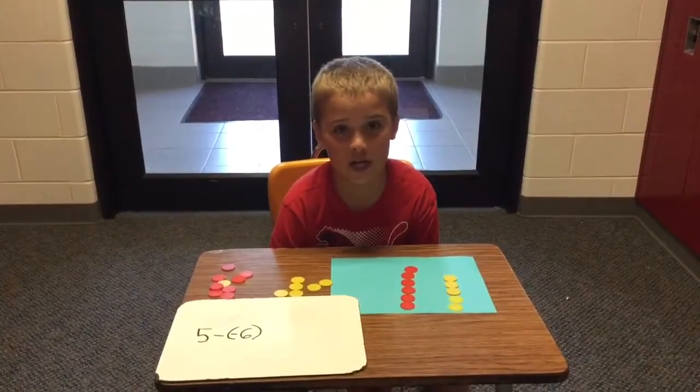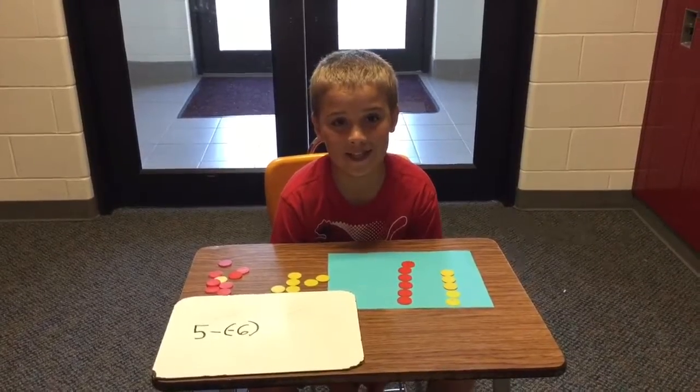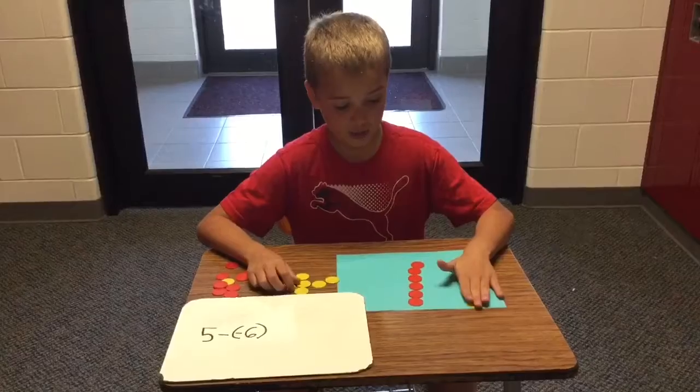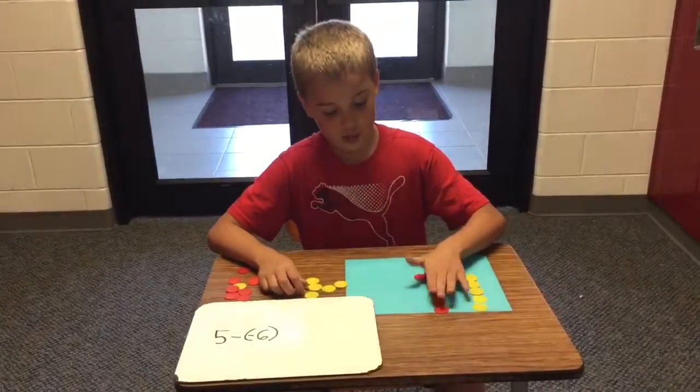Now our next problem is going to be subtraction. It's 5 minus negative 6. So, we have our 5 yellows, which are positive, and we have our 5 reds, which are negative.